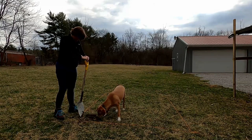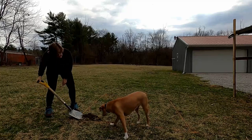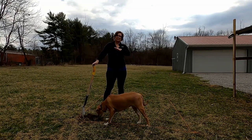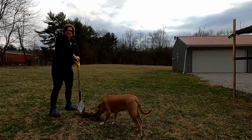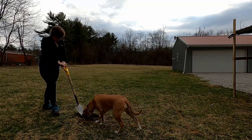You are so in the middle of everything, aren't you? Now this side is going to have to be a little deeper than the other side because my yard kind of slopes down. Penny has never seen anybody's shovel before, so this is very interesting to her.